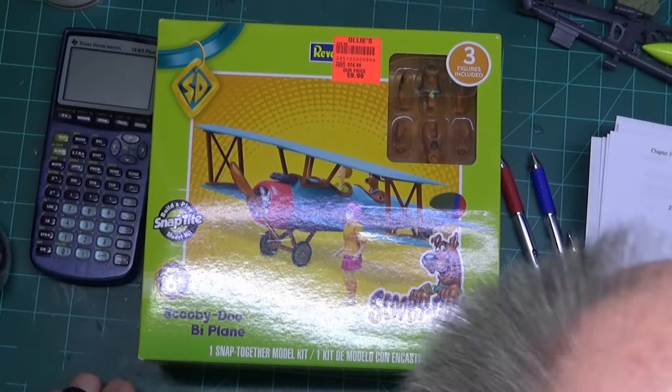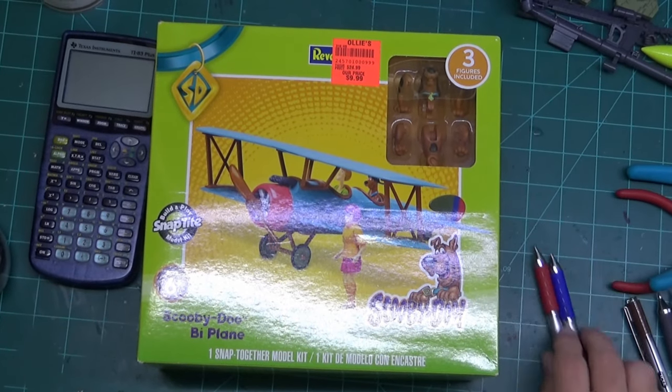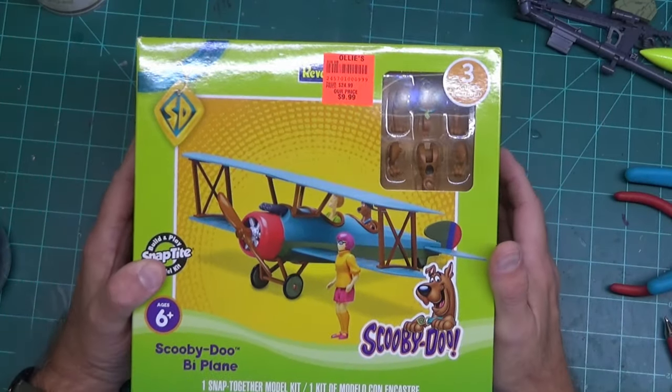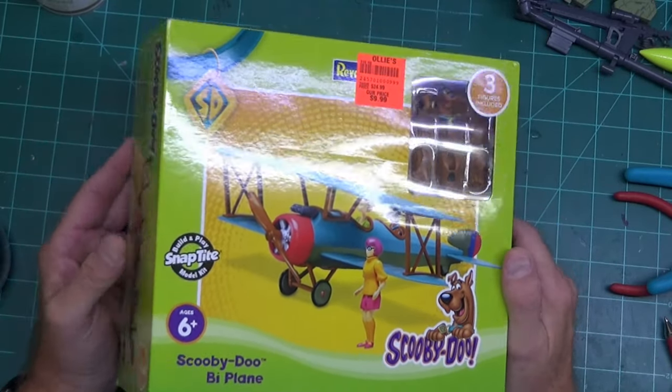Hello everyone, we are back with another Scooby-Doo item. I wanted to review the Scooby-Doo stuff when I found it, because some of the most popular videos were the Scooby-Doo Mystery Machine, so people love their Scooby-Doo.